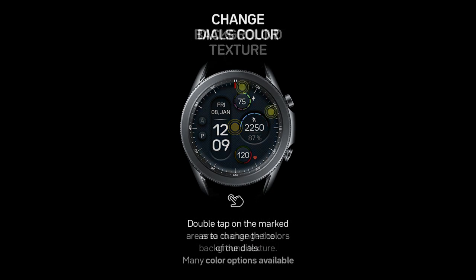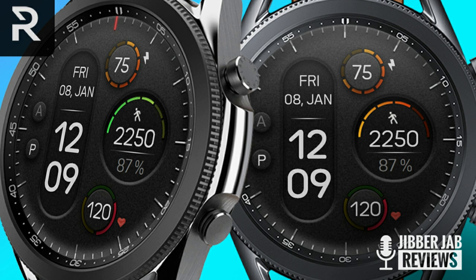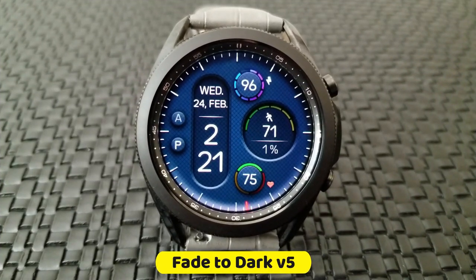We are handing out codes for this one, but I only have 10 in total, so if you want a shot at grabbing one, make sure you leave a comment down below — that's where I'll be randomly selecting the winners from. All right, here we go with Regardor's fifth version of this very popular series.